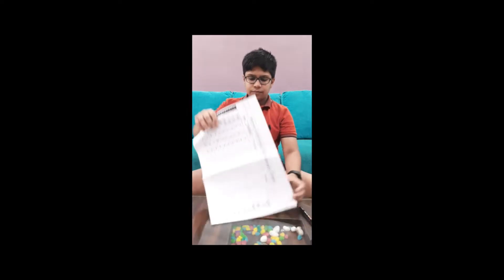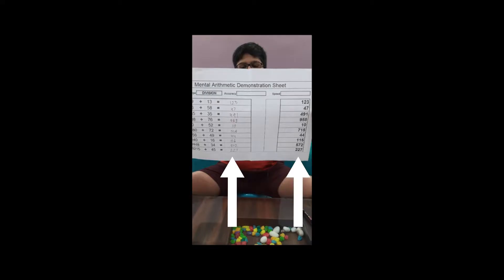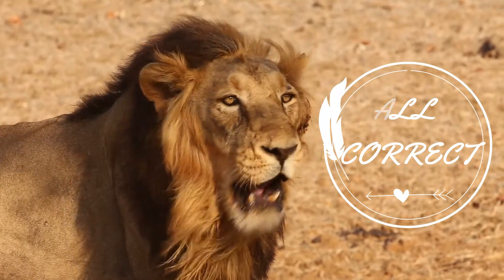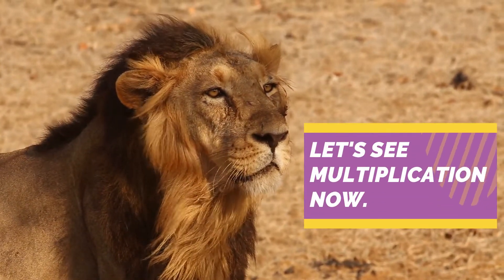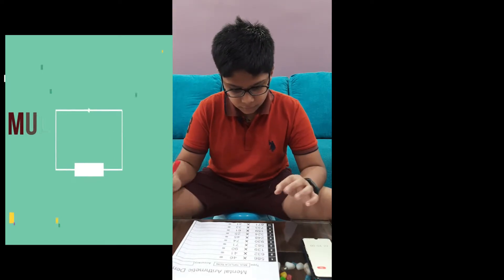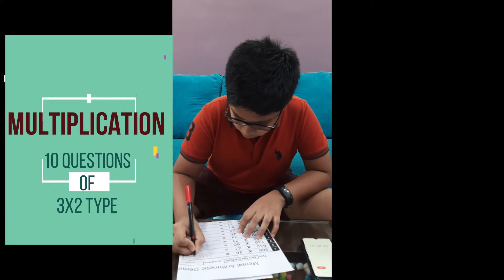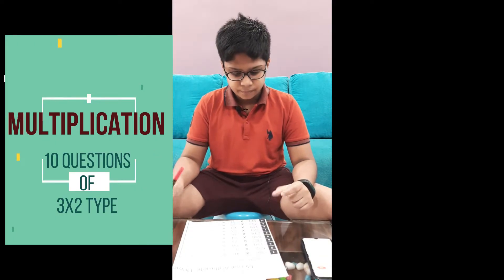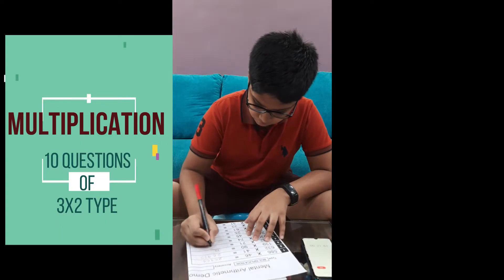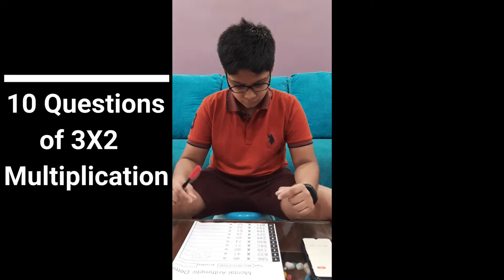Now for the answers. I am ready to solve these 10 questions — multiplication 3 by 2 questions. I have also put a stopwatch here to record my time.